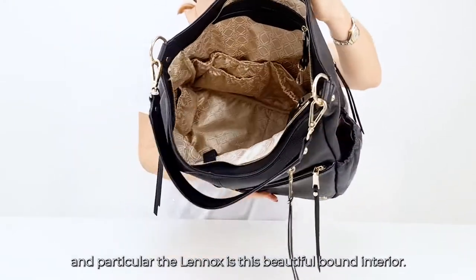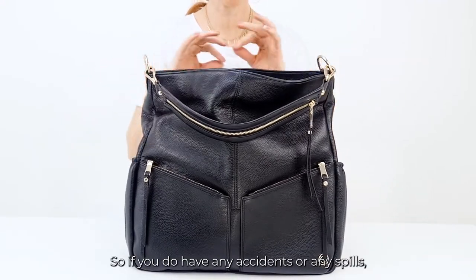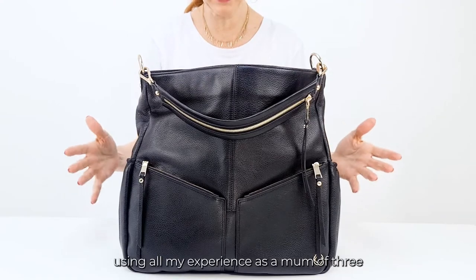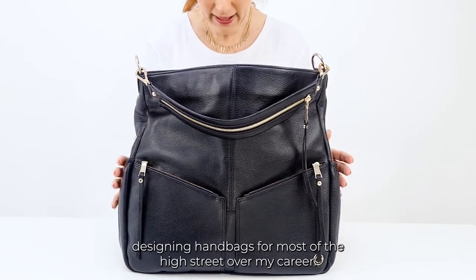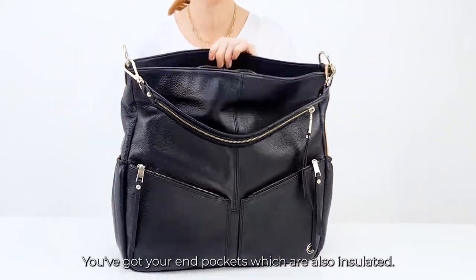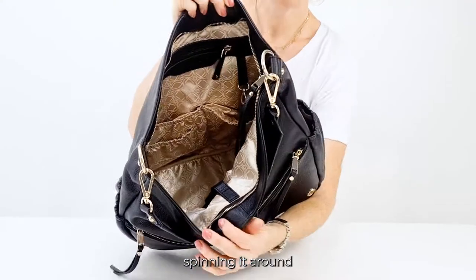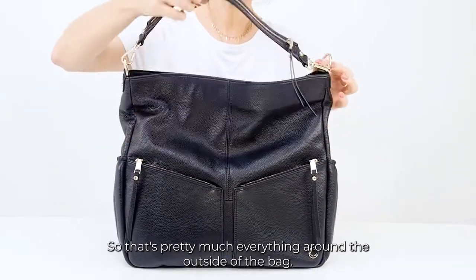What I love so much about all my designs — in particular the Lennox — is this beautiful bound interior. The lining is custom-made, a light jacquard lining, and it's also waterproof, so if you have any spills you can wipe them off without panic. Just look inside — it makes me so proud. I've created this using all my experience as a mum of three and 25-plus years of handbag design experience. Inside you've got your end pockets which are insulated, a laptop holder on one side, elasticated pockets and essentials storage on the other, a security pocket, and a lovely little dog clip — great for hanging your keys or a pacifier.